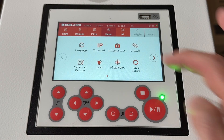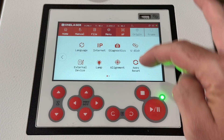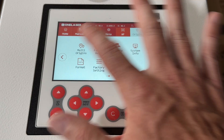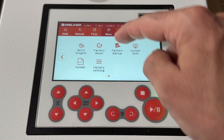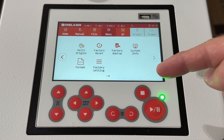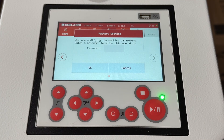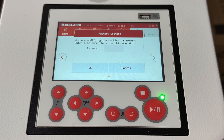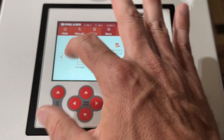So that covers the alignment menu, and then we've got axis reset — same as the other menu, clicking it will home the machine. Multi-origins — I'm not going to get into that here; it's not something I really use. A lot of the other settings are things you shouldn't touch unless you really know why you're doing it or a support team tells you to. Factory settings is stuff you can already access through LightBurn or RDWorks, so we're going to leave that alone and move back to the rest of the controller.